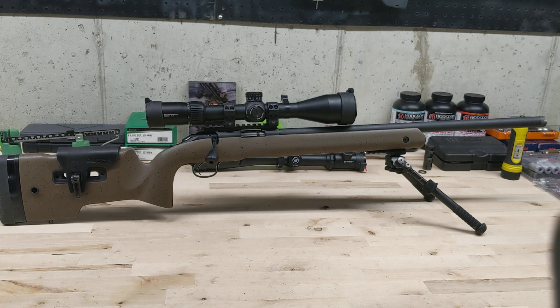Timney has a trigger you can swap into these. It is a bit of a chore — it's not like the others with two screws in the bottom that you just pull out and swap. It has roll pins you have to punch out, and you have to take the safety bar out and put it in the new one. But I finally got it in and it is amazing. They market it as adjustable from one and a half pounds to four pounds. I personally like a light trigger, so I adjusted it all the way down to about nine ounces — but you look at it funny and it goes off. So I backed it out to about a pound, and it's got a crisp break. It's a single-stage trigger, just breaks like glass every time.